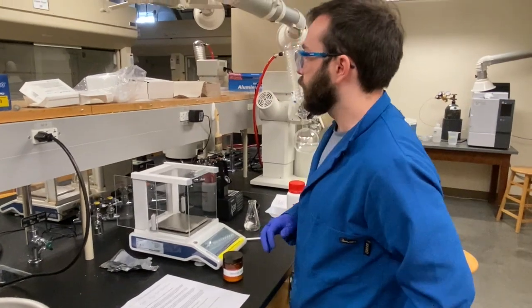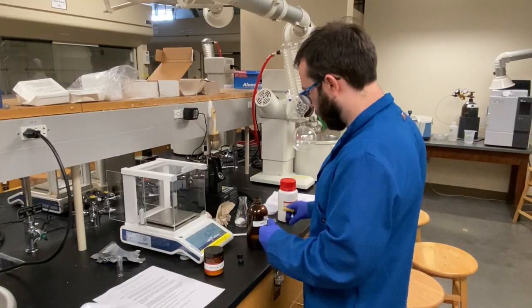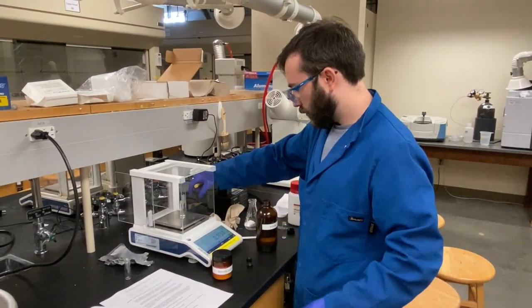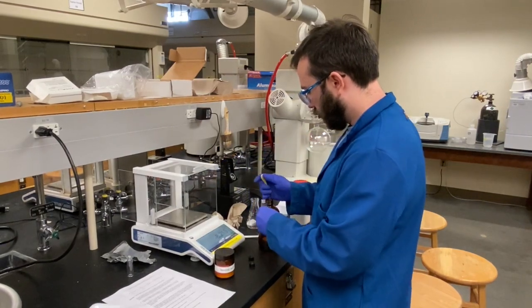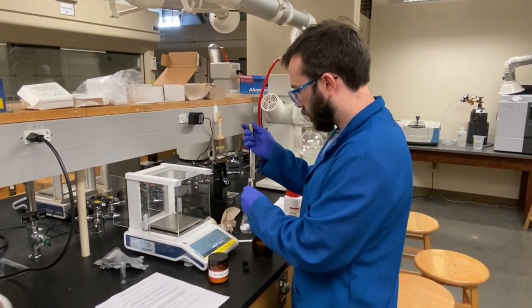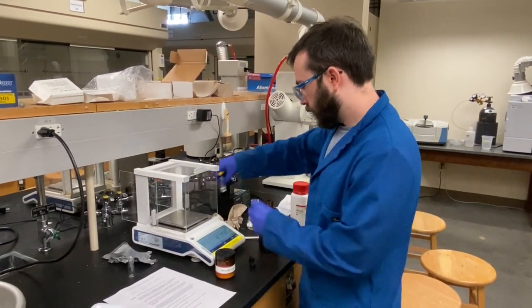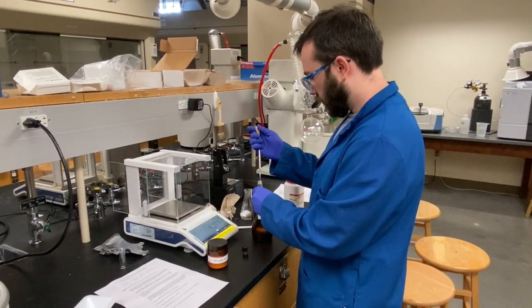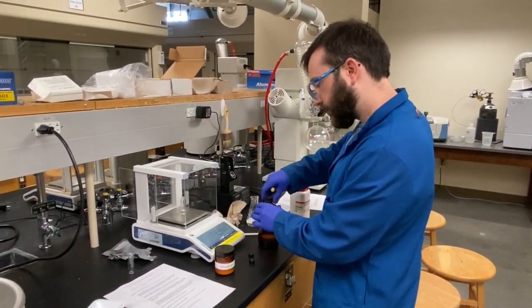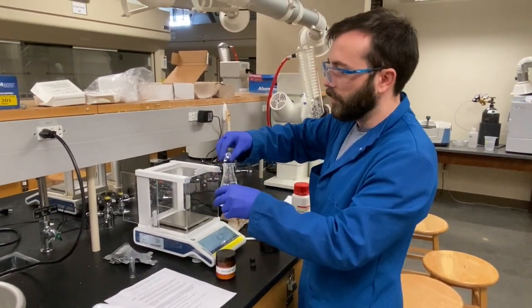Followed by 1.6 grams of mecanosol, and adding that to the polyphosphoric acid and benzoic acid mixture.